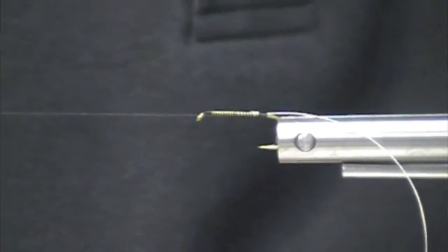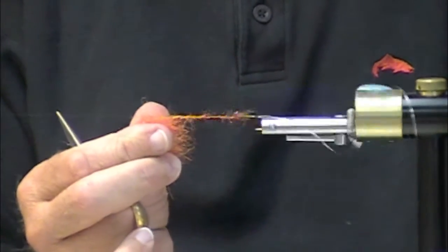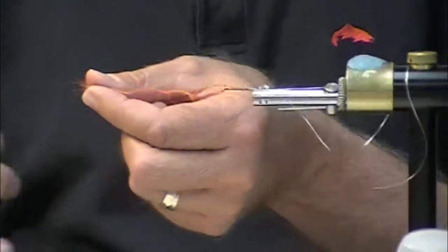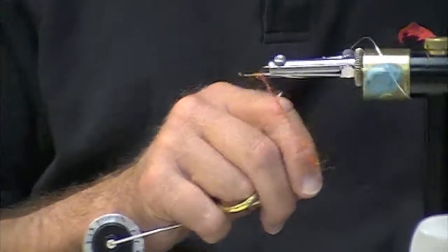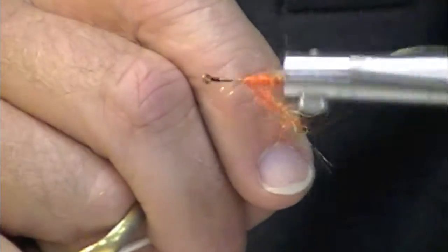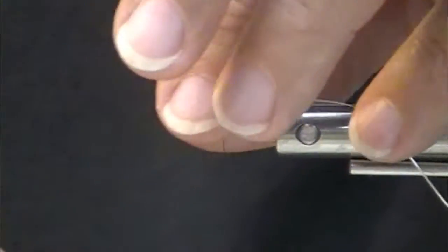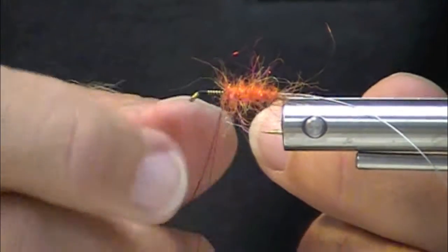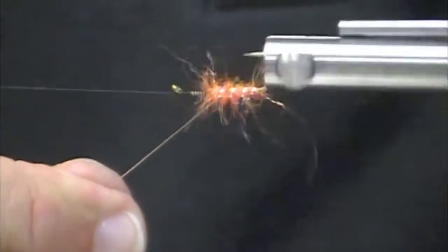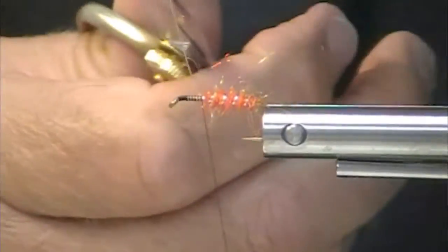I'm going to tie this — we're trying to keep these videos short. I'm going to put an orange body on, but then I'm going to have to put some body on later also. You don't have to use Dub Body. This is a STS Tri-Lobal with a little bit of gold ice dub blended in with it. It's real fuzzy, has a little bit of sparkle. I'm going to put a silver oval tinsel on there.